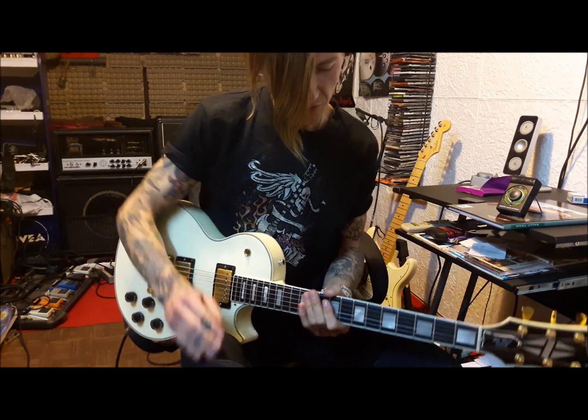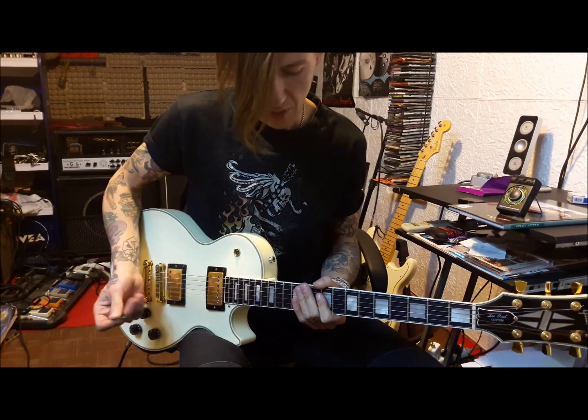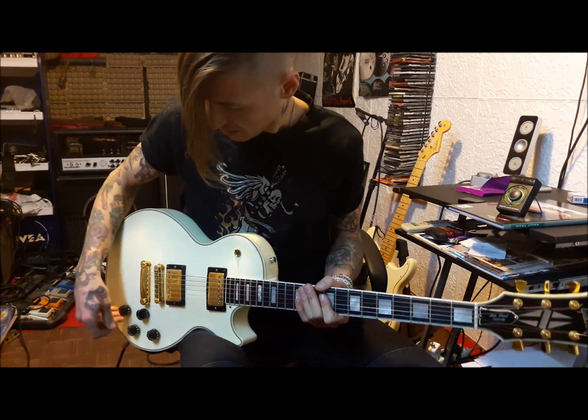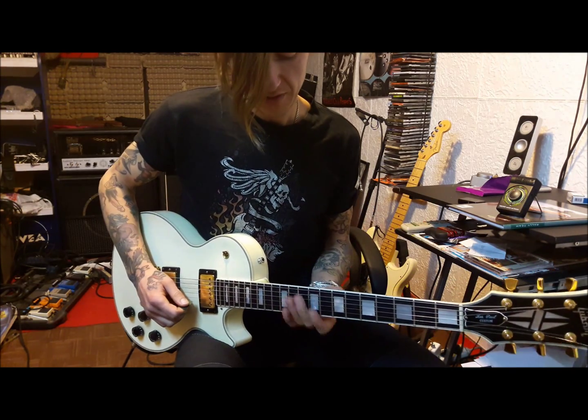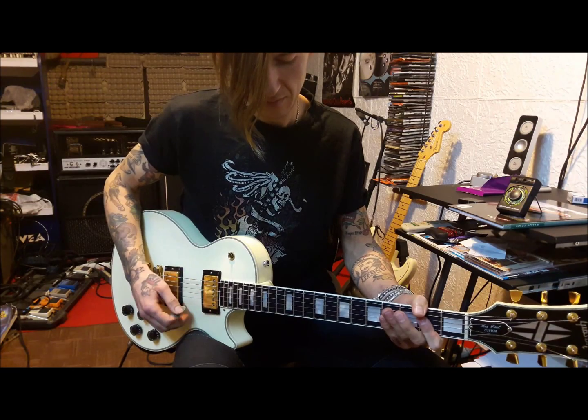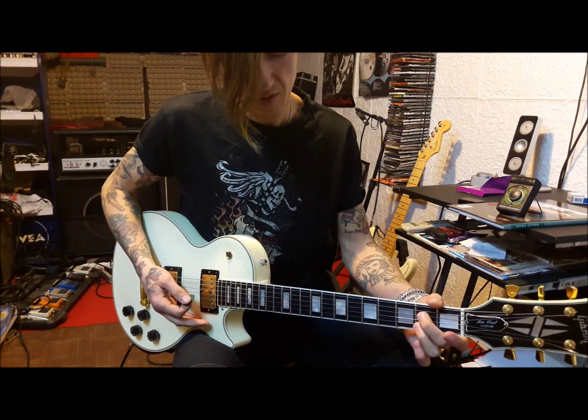Hi everyone, today I'm going to show you two licks from A major, which you can use — more of a bluesy sort of theme. So let's say we have this, and I just use some notes which...